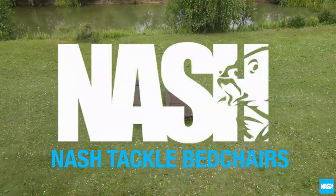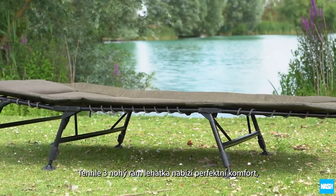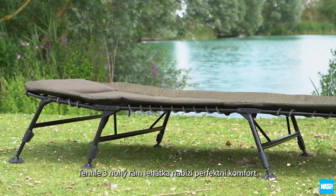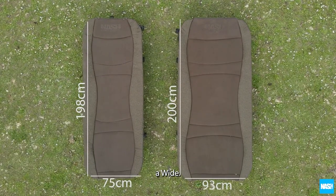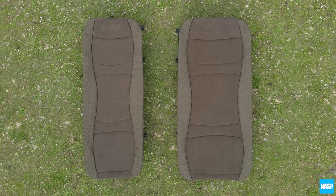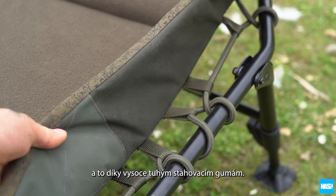NASH Tackle bed chairs. A time-tested classic of the NASH range, this three-leg bed chair frame offers supreme comfort and is now available in both standard and wide format. Both offer superb support thanks to high-tension elastics and webbing.